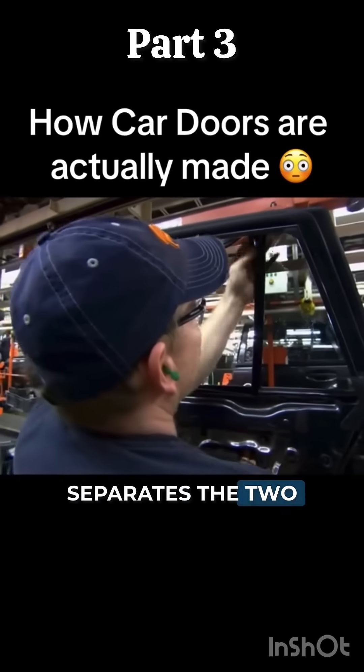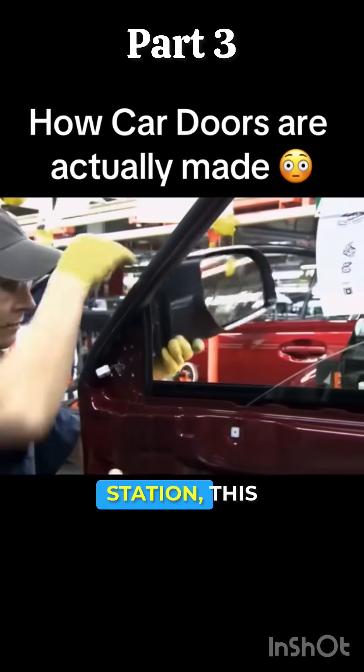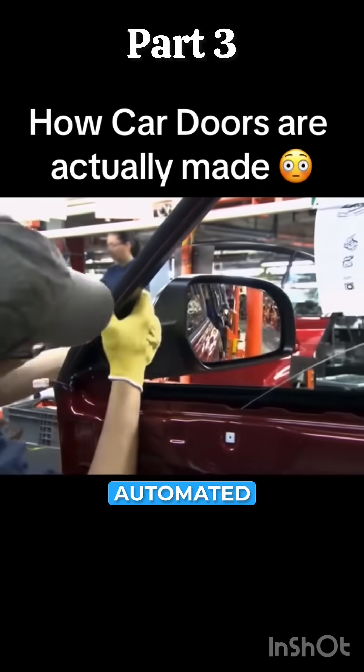He separates the two windows with a metal divider. At the next station, this car door gets an automated side view mirror.